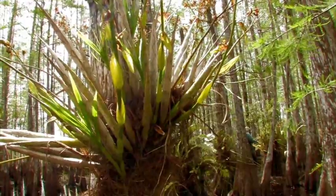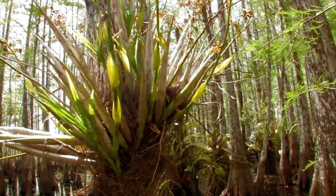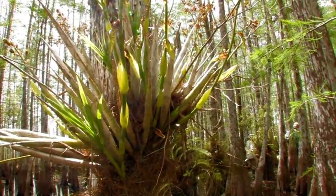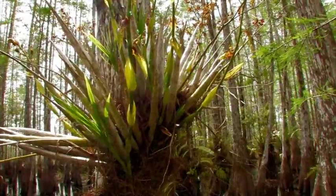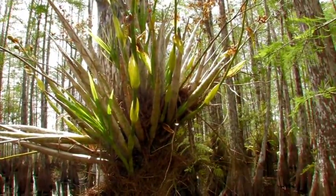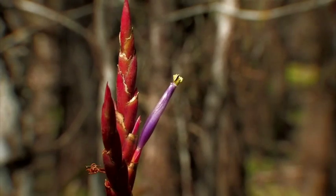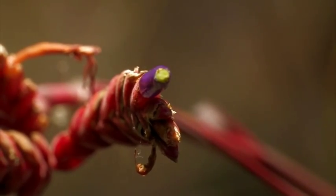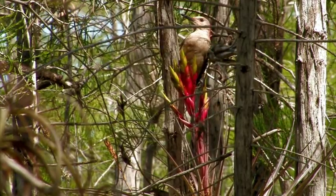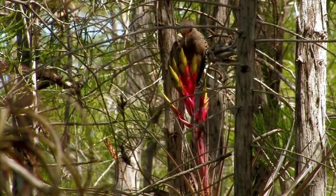I never noticed them so much before. Something about the Everglades called to our heart. Every year that we come back, we find out something new and we just keep learning. So I think that's why it is so complex — there's so many levels. And of course, now with me being able to do art, that's a whole other level that's been really wonderful.